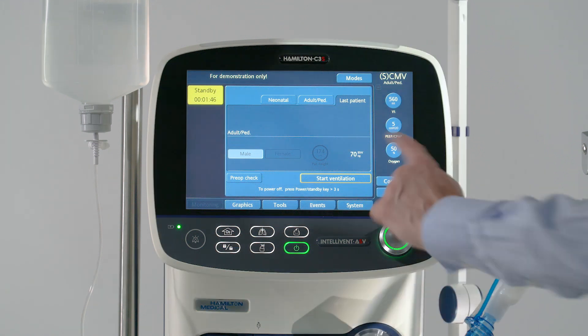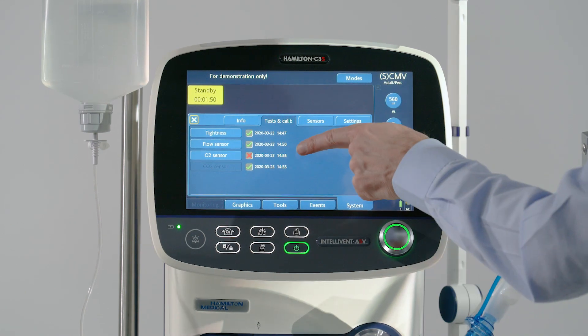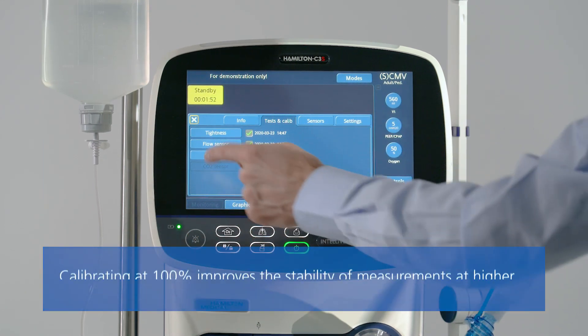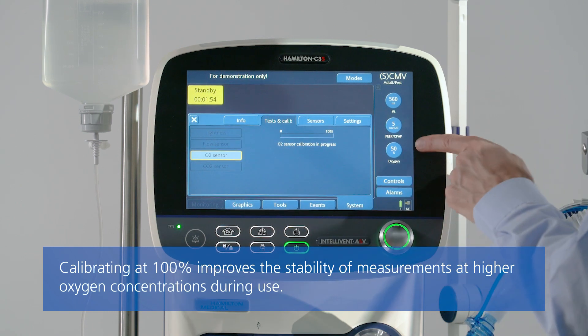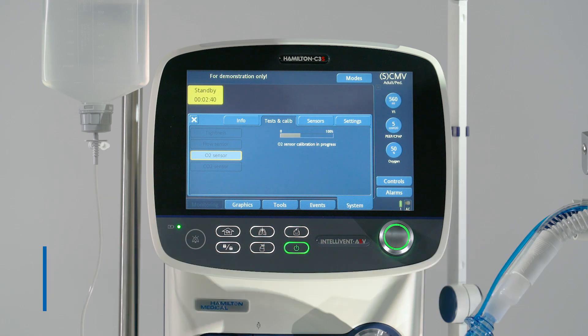If you are using a coaxial breathing circuit, perform the tightness test and flow sensor calibration before connecting an HME filter. Once the tightness test and the flow sensor calibration have been completed, place an HME filter between the patient and the flow sensor.